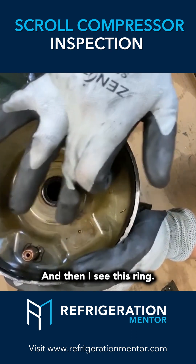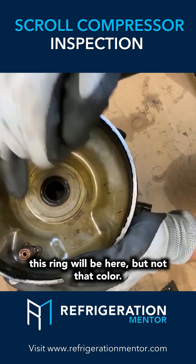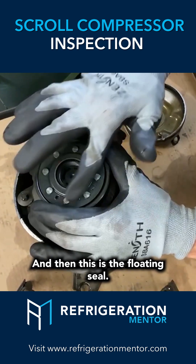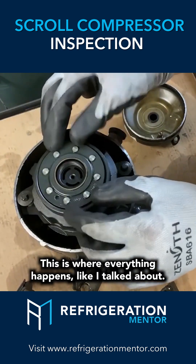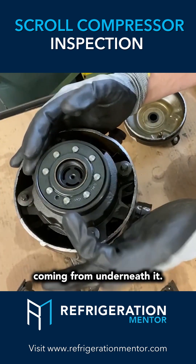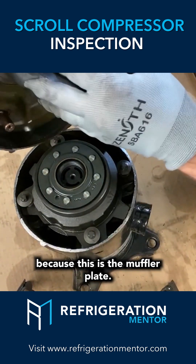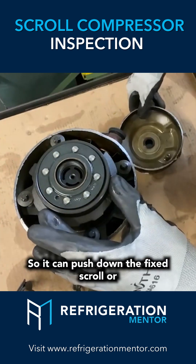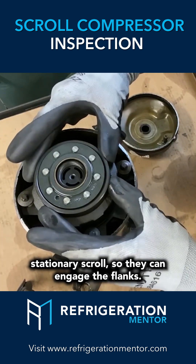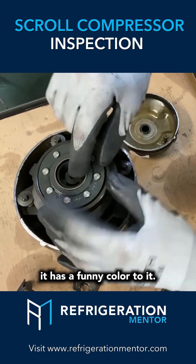A lot of heat, and then I see this ring. If you tear down enough scrolls, this ring will be here but not that color. And then this is the floating seal — this is where everything happens. The floating seal has pressure coming from underneath it to balance this out; it pushes up against the muffler plate so it can push down on the fixed scroll or stationary scroll so they can engage the flanks. Even looking at this right now, it has a funny color to it.